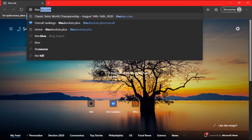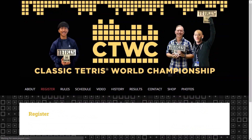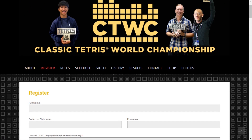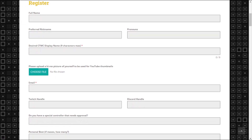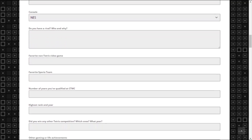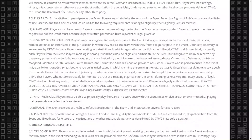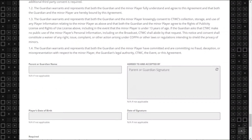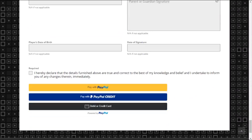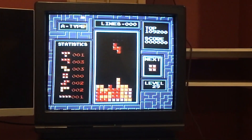First, you need to go to thectwc.com — link in the description — and go to the registration page. If you've already won an approved event for a free entry, you'll be sent a separate form by the organizers to fill out. You'll need to fill out everything on the form. While some of that information may be sensitive, CTWC needs it from their players in order to run a professional event. If you're under 18, you will also need a parent to complete the form. When you reach the end, you'll pay the entry fee and be sent details of how to compete through your contact email or Discord. Once you've done that and have a proper setup, you should be perfectly set to compete in CTWC. Thanks for watching and Godspeed to you!